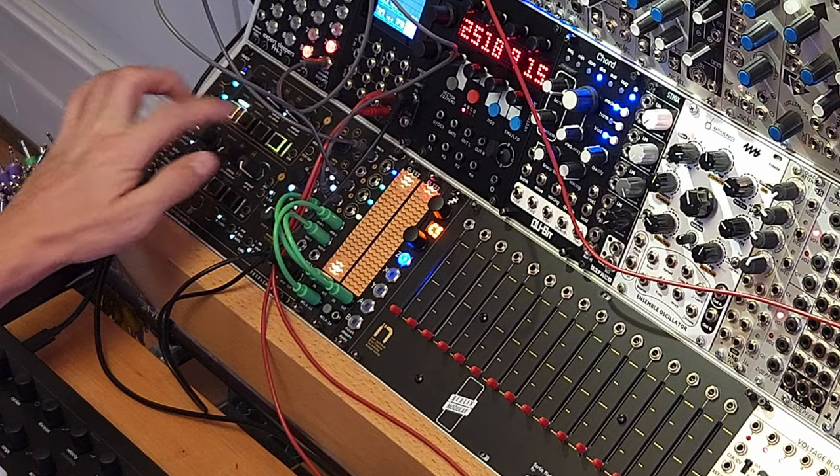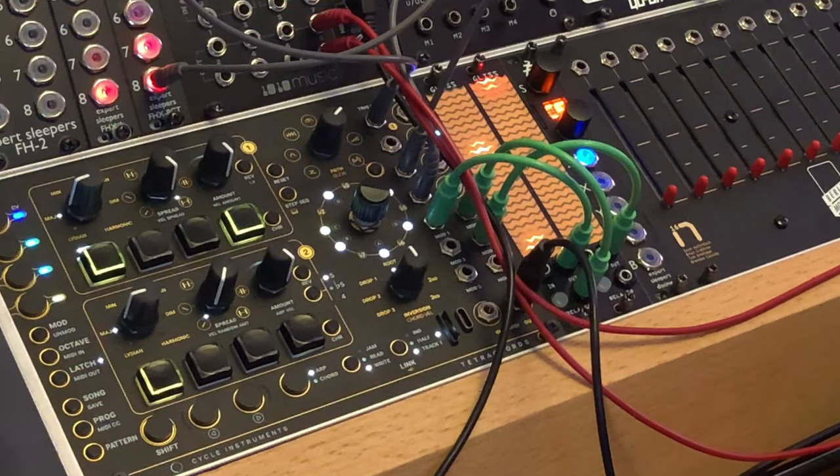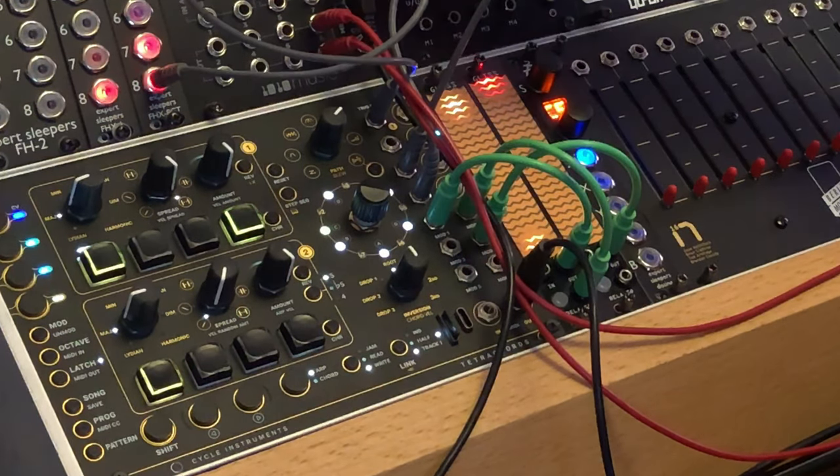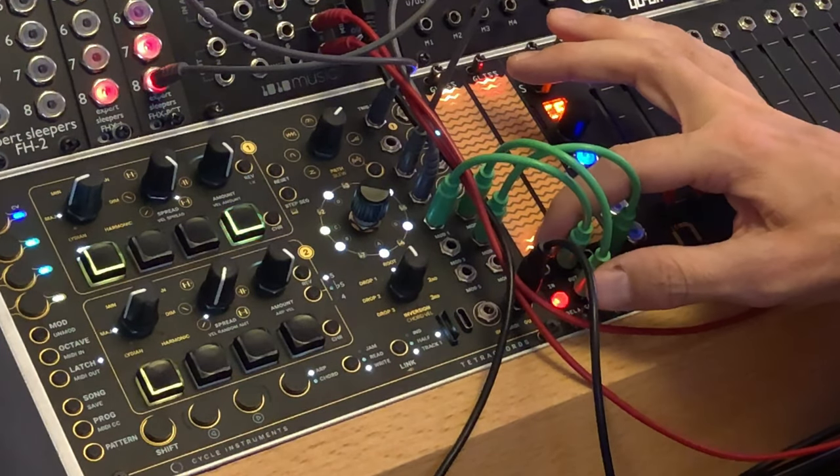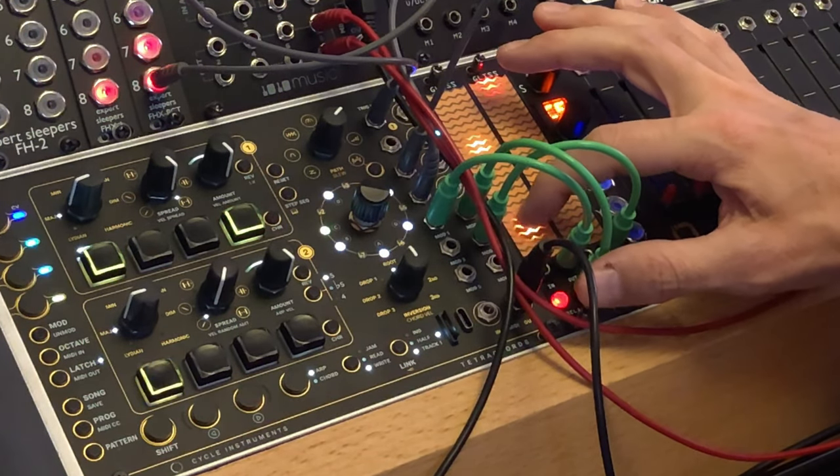The top section of the GLIS in record mode is controlling the pitch range of the notes that are being generated by the Tetrachords of voice one, and voice two has the same modulation input just coming from the bottom side.